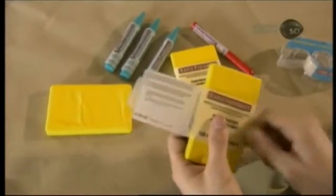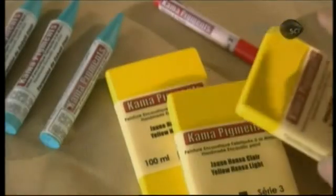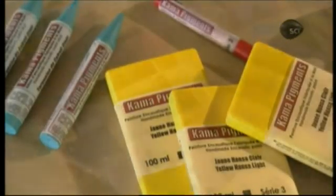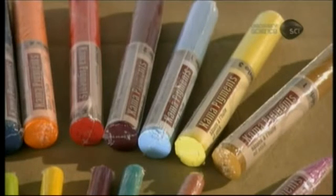Encaustic is the more durable of these two types of paints, because it contains a larger percentage of beeswax, which is resistant to moisture. An encaustic painting, therefore, doesn't have to be varnished or put behind glass.